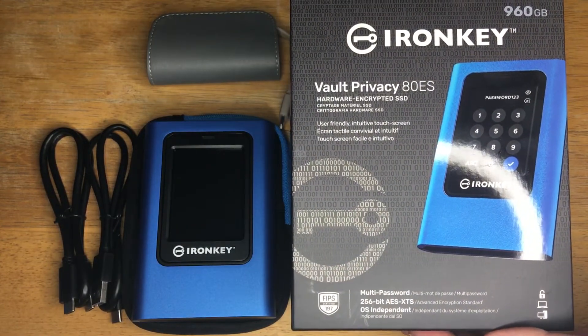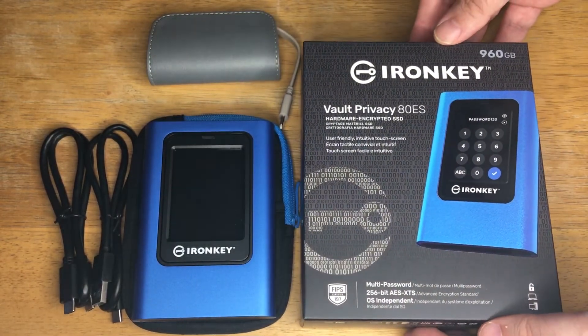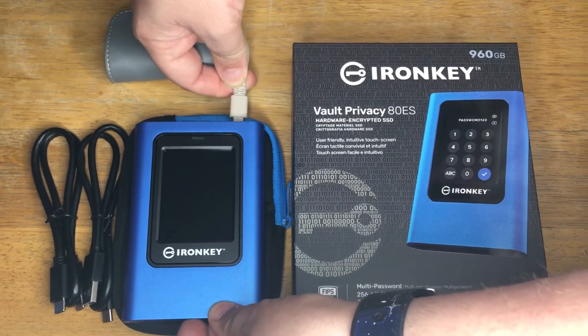Today we're looking at the Kingston IronKey 960GB encrypted SSD. This does not have software encryption, it does not have cloud encryption — it has straight-up hardware encryption right on the device itself.